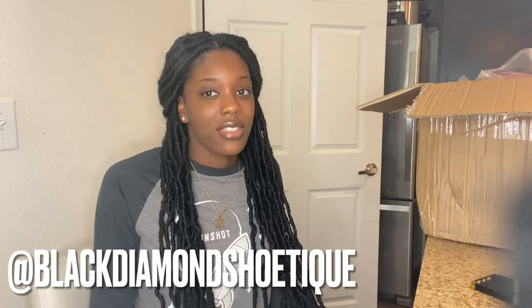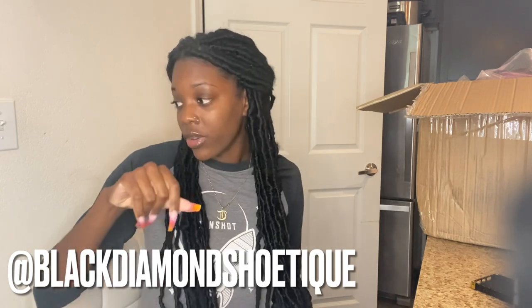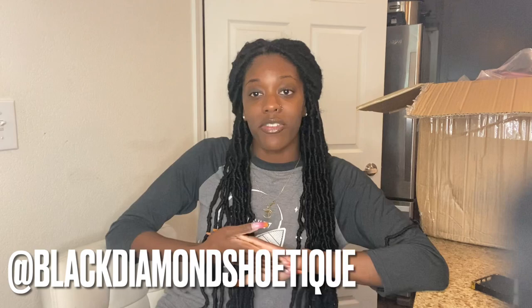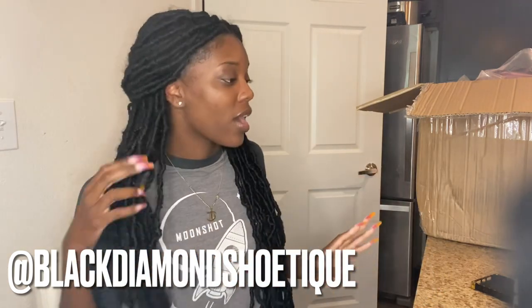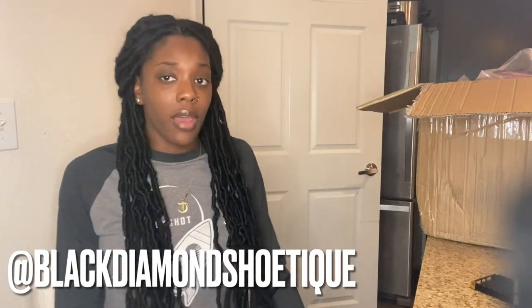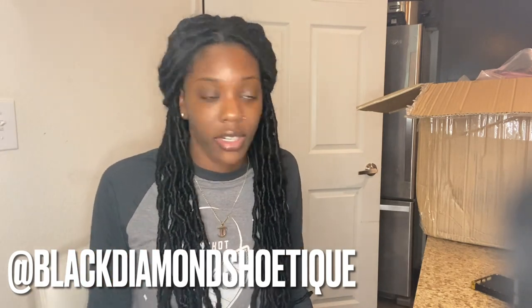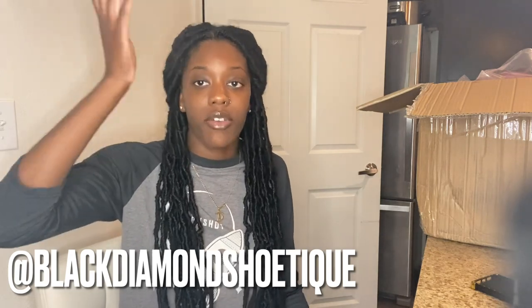As you guys know, I made a video as well as posted some information on my Instagram. Y'all, I'm sorry I look crazy — I literally just hopped off my computer from work and came over here to make this video, no cap. So if I look a little crazy, oh well, this is real life. I ain't got time to be putting on makeup and all that extra stuff to make a video.